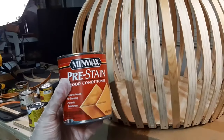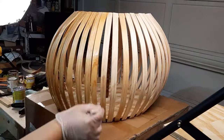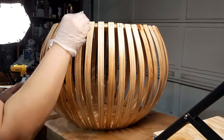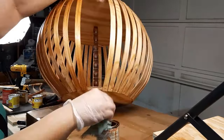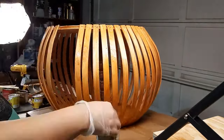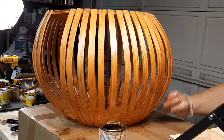Before I start staining I'm putting on wood conditioner to help the stain go on evenly since this is pine, a really soft wood. The stains I had were too light or too dark, so I ended up mixing them together to get a color I was happy with. One of the stains I mixed in had a polyurethane already in it, so the end result had a slight sheen which I really liked — it was just perfect.